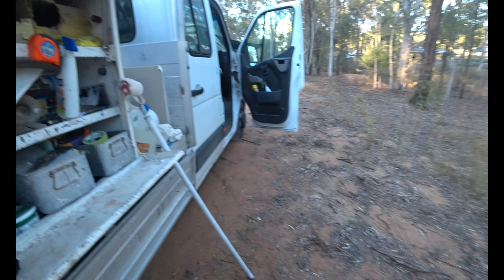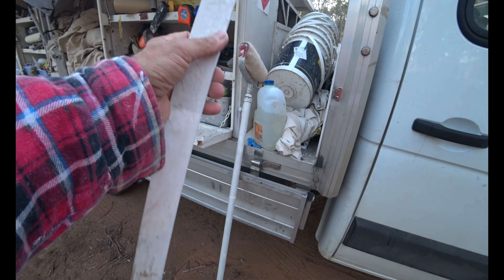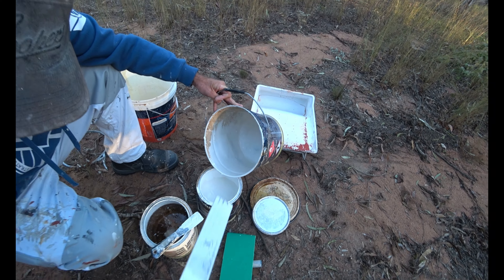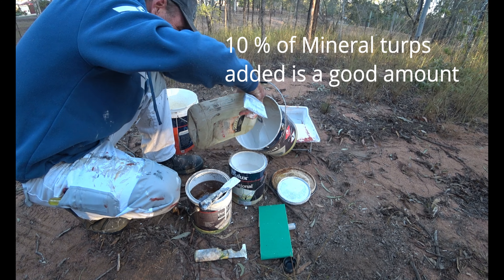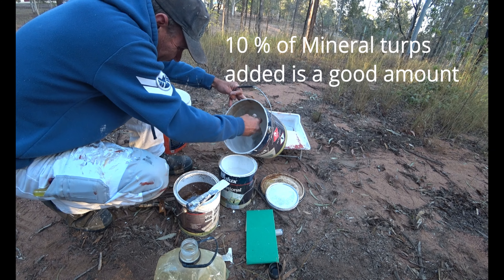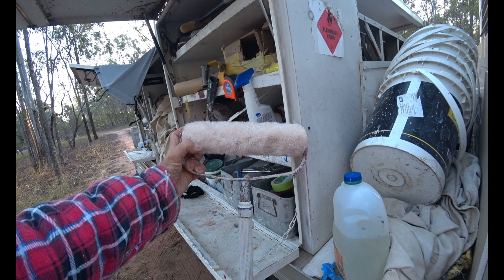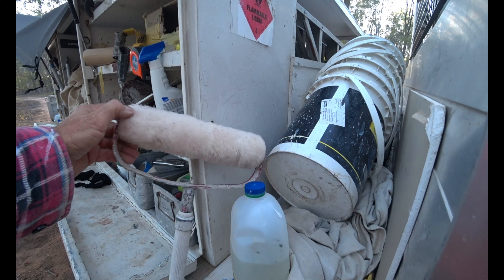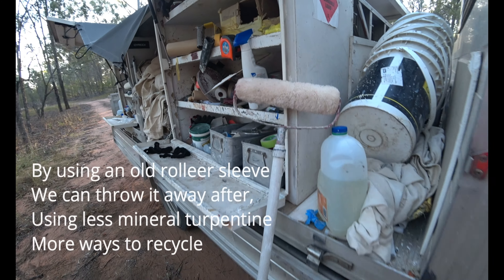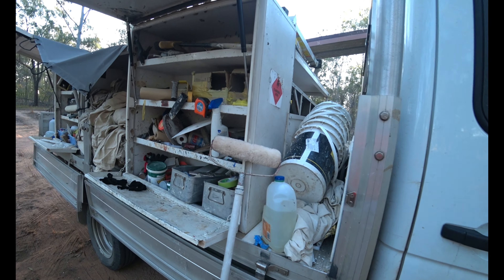I'll just get a stirring stick for those cans. Still a bit of foreign stuff in there — I'm going to put a bit more turps in there. So we're going to be throwing away the roller sleeve after this, so we don't need to use any turps to wash it up with. And they're three metre high ceilings or 2700 high ceilings, so we just need the longer roller pole.